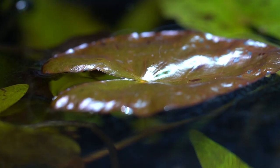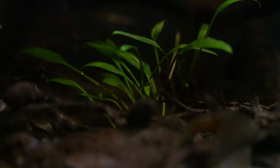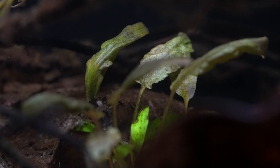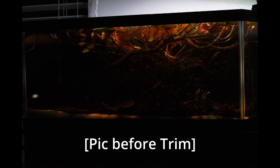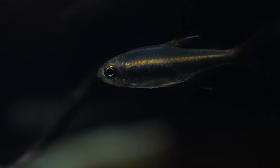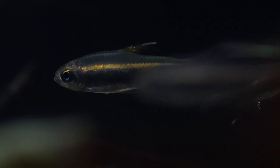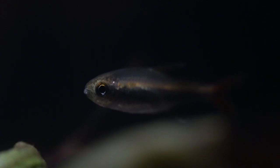Those plants are Cryptocoryne wendtii green, Cryptocoryne tropica, and the dwarf aquarium lily. The wendtii green is doing okay, the tropica could use some love, but the dwarf aquarium lily is the real star of this tank. About 95% of the time the entire surface is covered with dwarf lily leaves, creating an awesome effect where the lilies block out most of the light and only small holes filter through — a really natural-looking, serene ambience. Having too many floating plants can affect oxygen exchange, which is why I recently trimmed it.